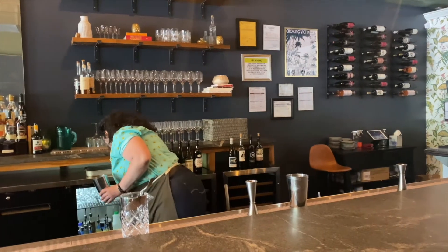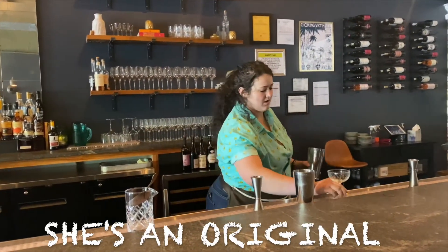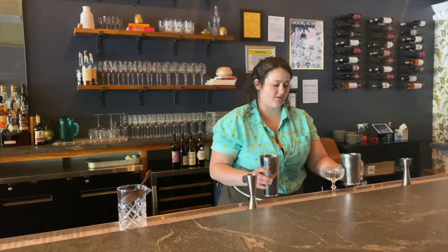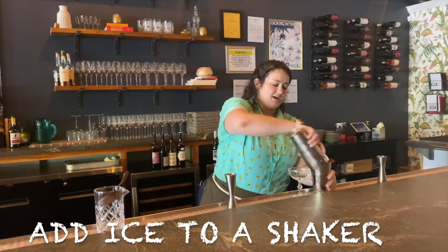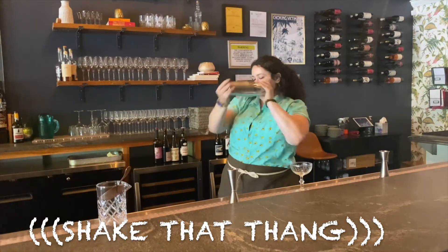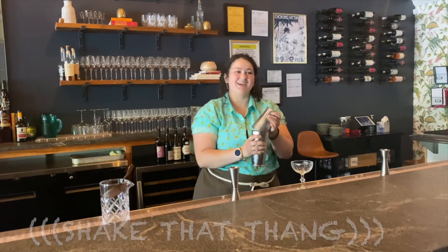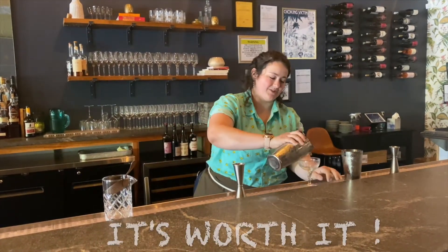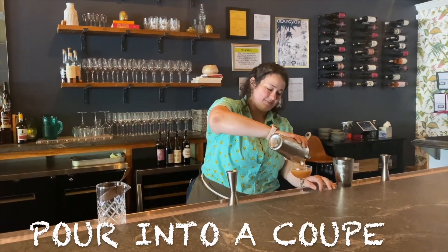How long have you been working here, Maddie? I've been working here since we opened, so a year. But I've worked with our owner at the Kitchen Bistro for a little bit. Been bartending for about three years. Well, you're good at your job. You got a nice shaking style. I've had to work on it — my arms hurt after a shift, but it's always worth it. Different drinks have different types of shakes sometimes too. Absolutely.